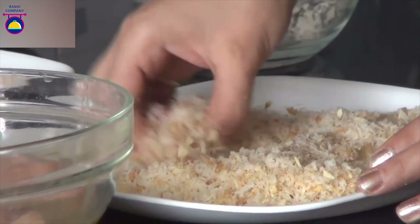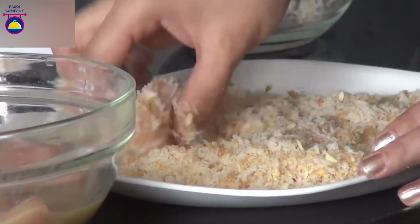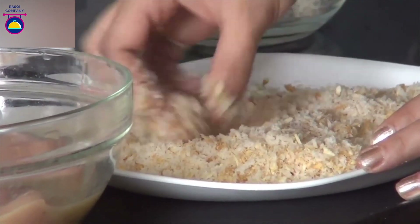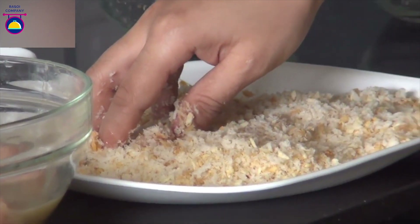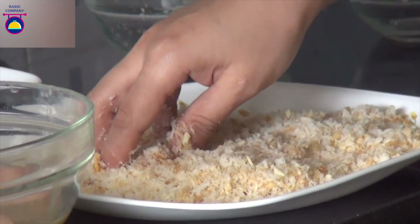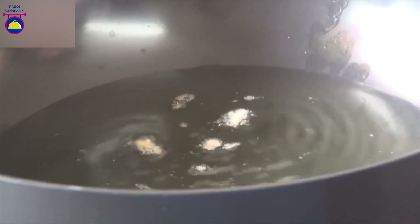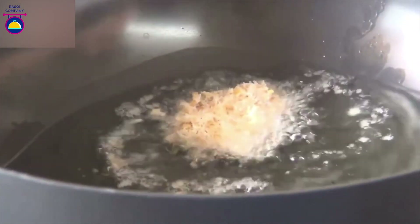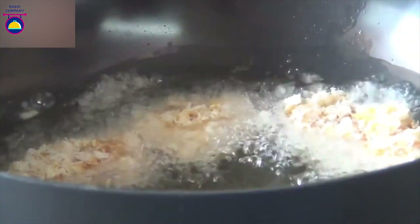Once all the nuggets are coated with crumbs, keep them in the fridge for 15 to 20 minutes so that the coating becomes a little firm. In that way, it will be very easy to fry and they won't break easily. Now heat oil in a wok. Drop some crumbs in and check whether the oil is hot enough — if it is bubbling, that's the right temperature to put in your nuggets.